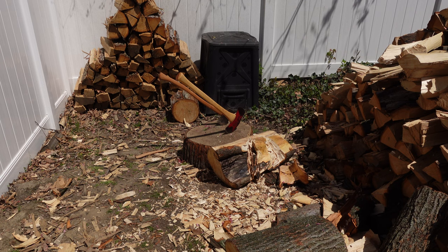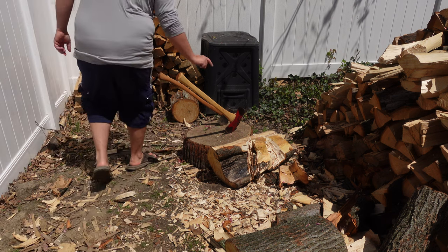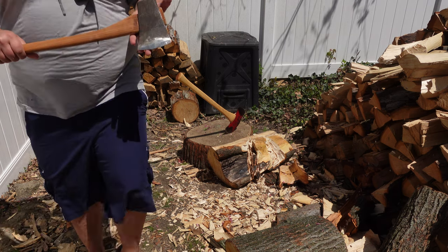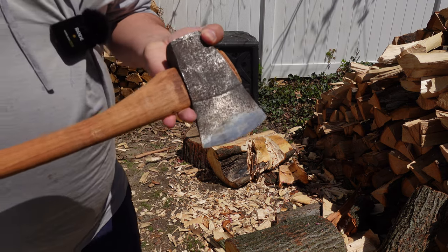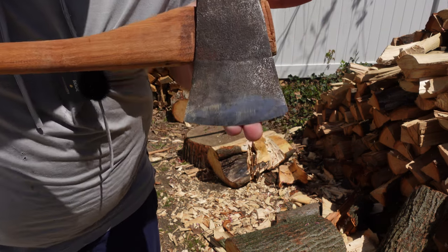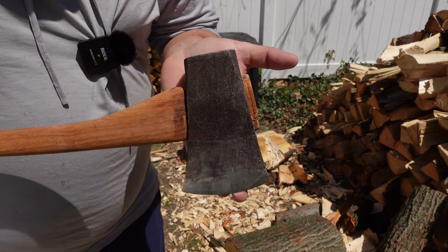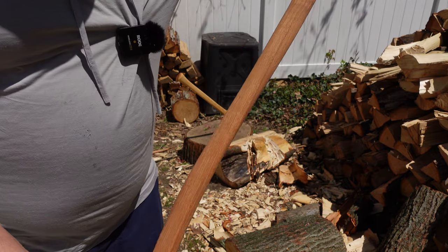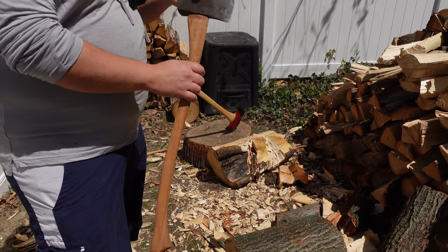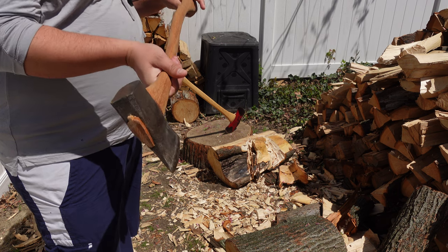I've got two axes I haven't shown on video — or it's been a while for this one, I might have even deleted the old videos because they were really low quality. This is a two-piece rafter axe — a really cool axe — and it's on the wrong handle. It should be on a straight handle, so that's going to change soon.